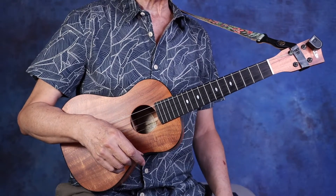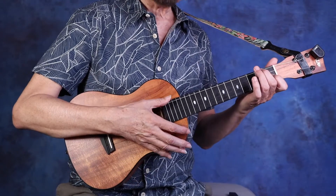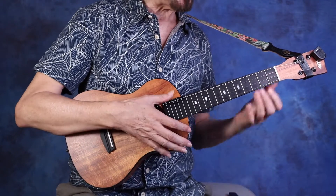So we're going to recommend the down two X strum, which will sound like this. One, two, three, four.